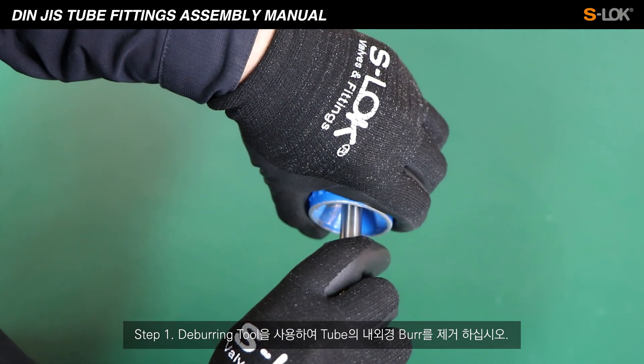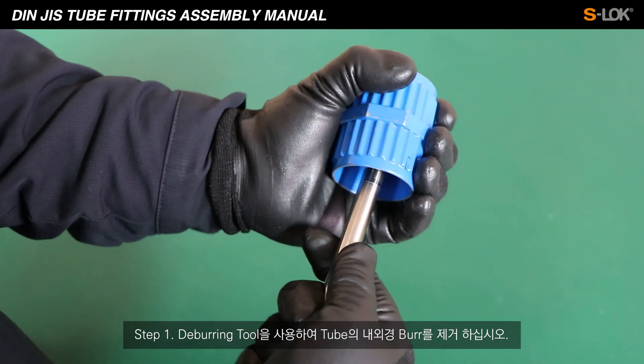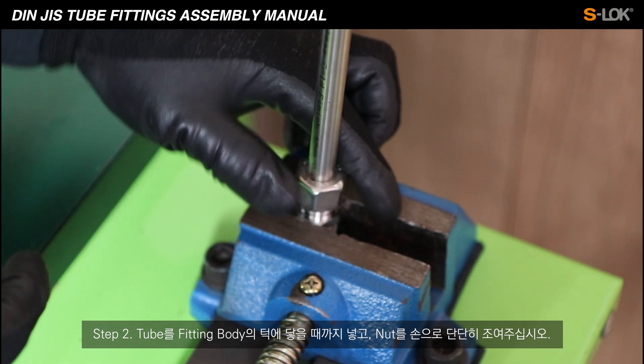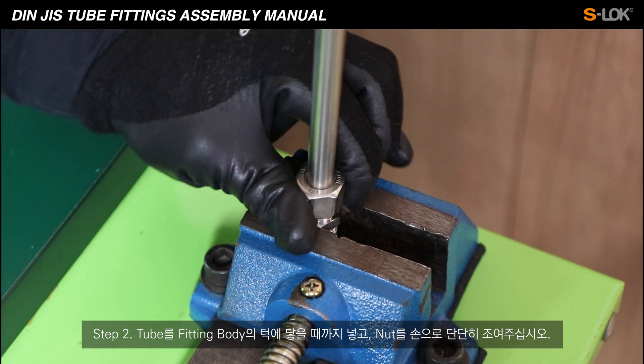Step 1: Remove the internal and external burrs of the tube using a deburring tool. Step 2: Push the tube into the fitting until it firmly touches the shoulder of the inner body, and then hand tighten the nut.